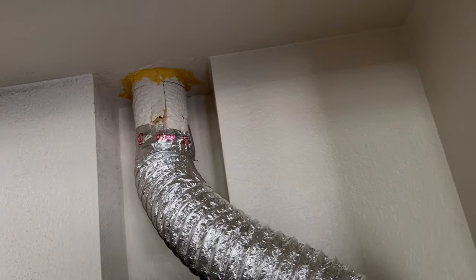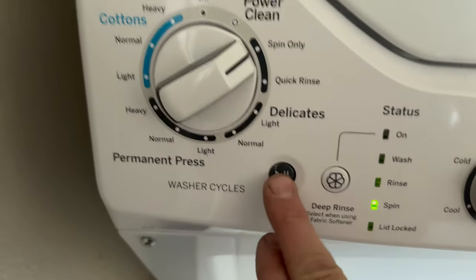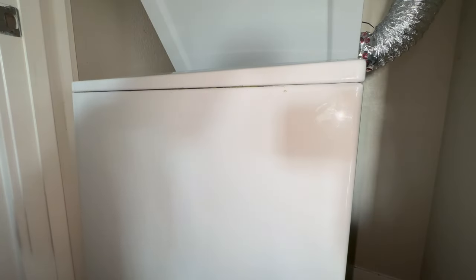At least now it's not crushing the duct. I'm not completely happy with it, but I do what I can with what I got. Seems level.